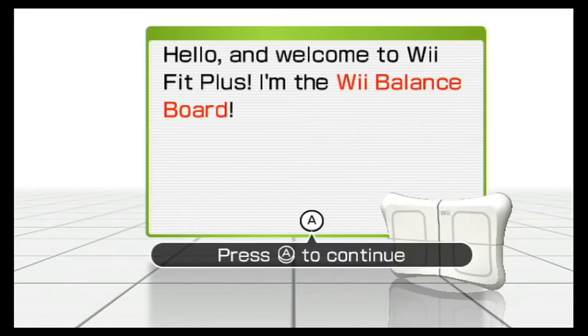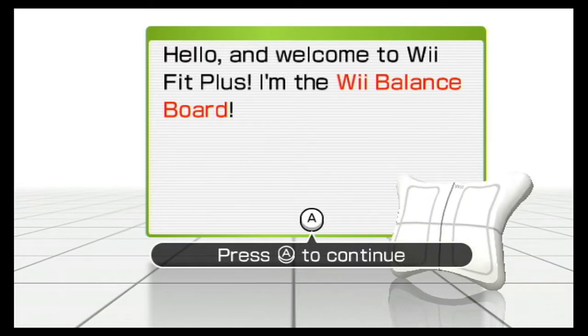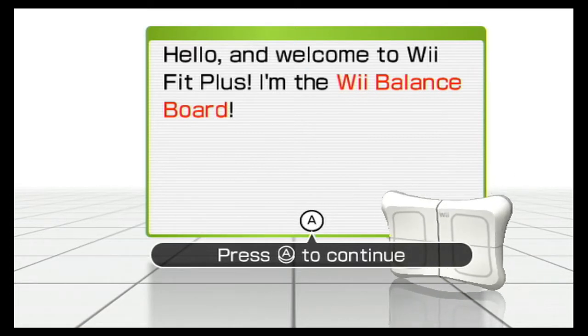So to recap: I'm talking, she's moving, and you guys are grooving to the awesomeness that is Wii Fit Plus. Isn't that right, Rebecca? That's right, Chris. All right, so let's begin.